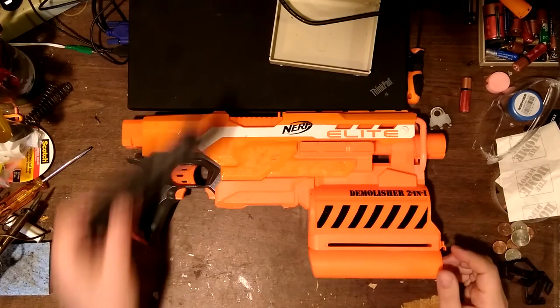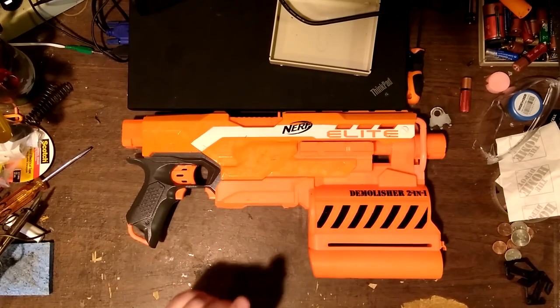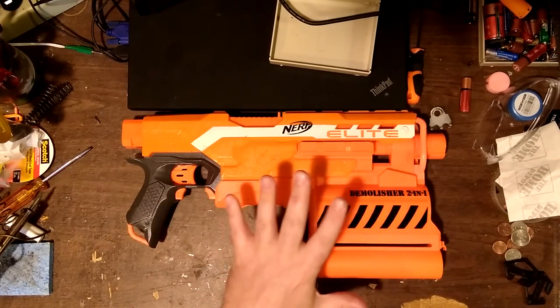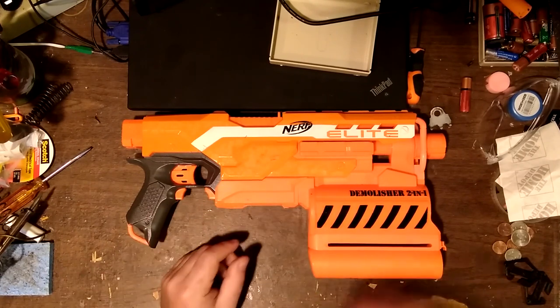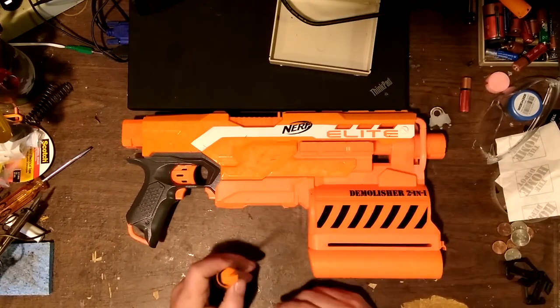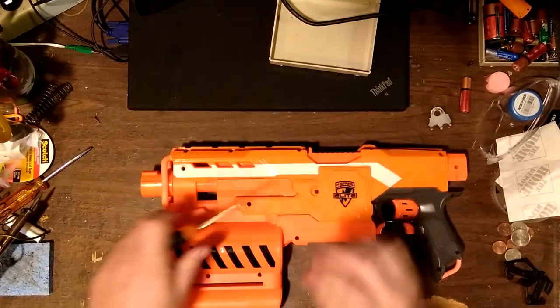I'm going to get started. At the start of this project I don't really know where it's going to take me as far as what internals I might put in - I genuinely don't have any idea right now. I think I'm just going to make a Strife out of this Demolisher and then worry about it later.